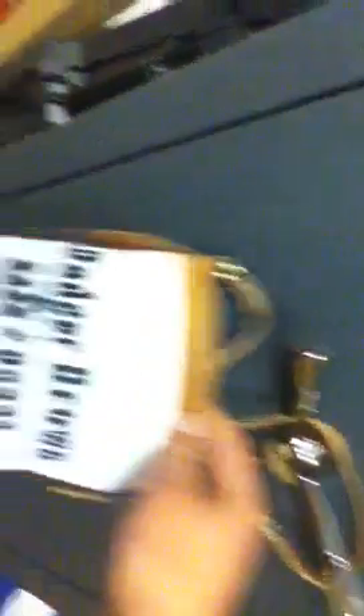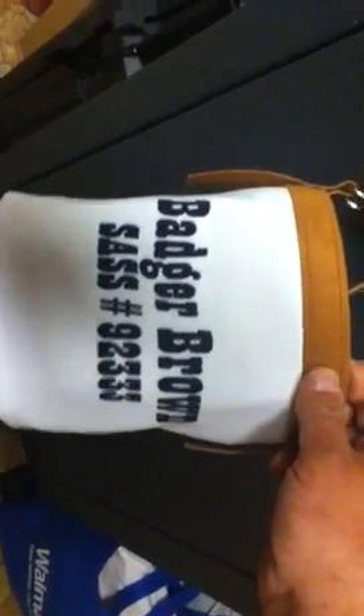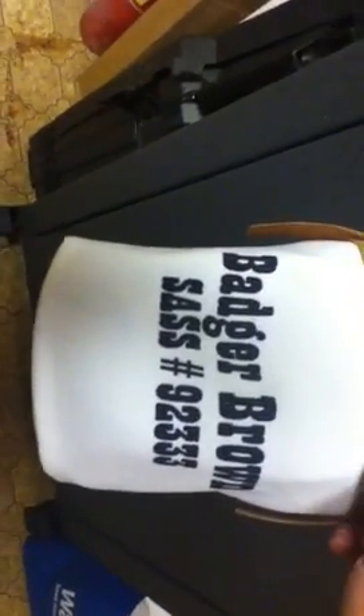Shotgun shells. Look at that. How about that, Gary? There you go, Uncle G. Somebody's got to beat a badger. I don't know about the skinny though.